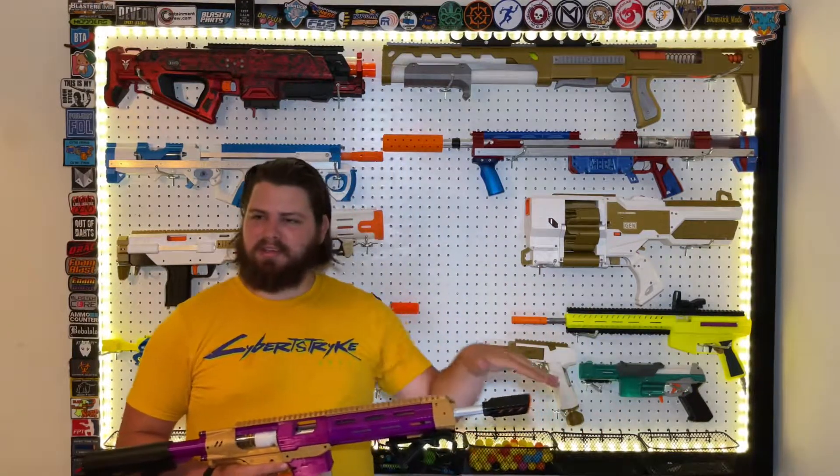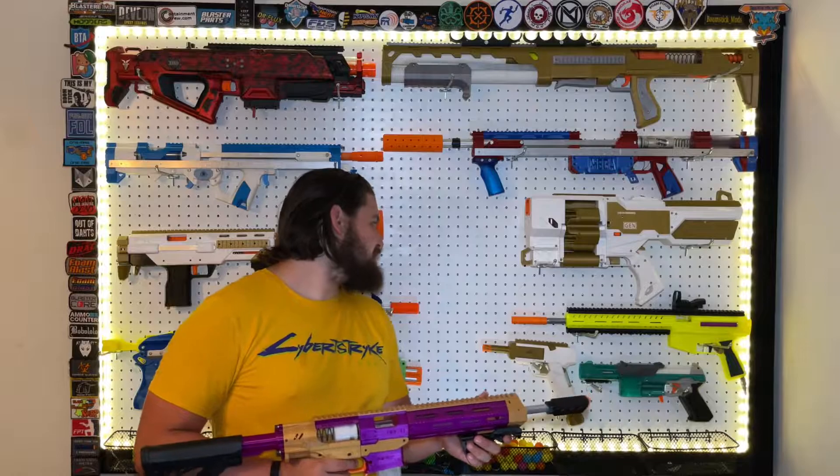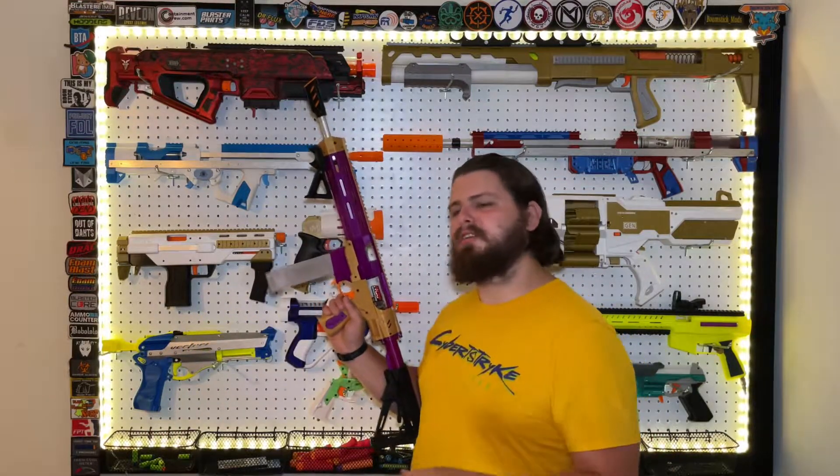With how the last couple of builds have gone, I might actually start doing building live streams again for the blasters I'm working on. Some blasters kind of turned me off from live streaming builds I haven't done before. But that's enough blabbering — let's go outside and take a look at how she fires, shall we?